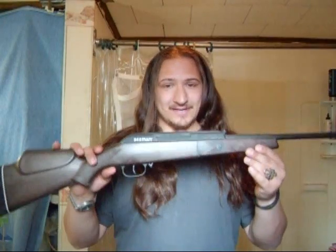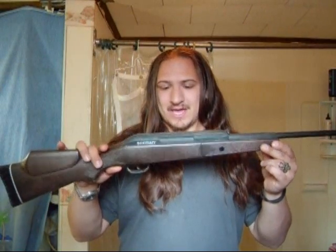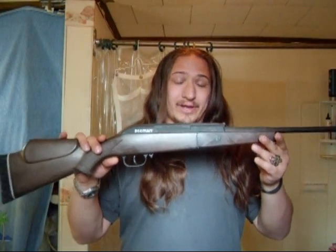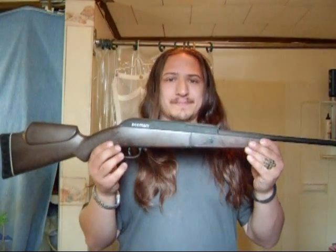Today I am going to review my B-Man pellet gun. I gotta tell you, I'm not really all that into pellet guns, mainly because, well, it's a pellet gun.